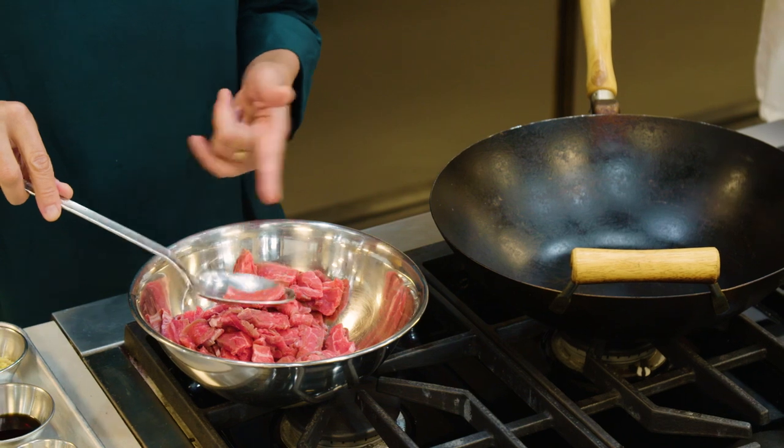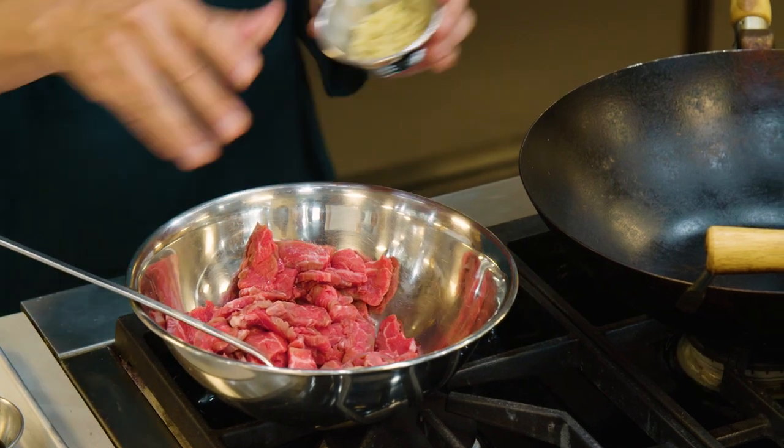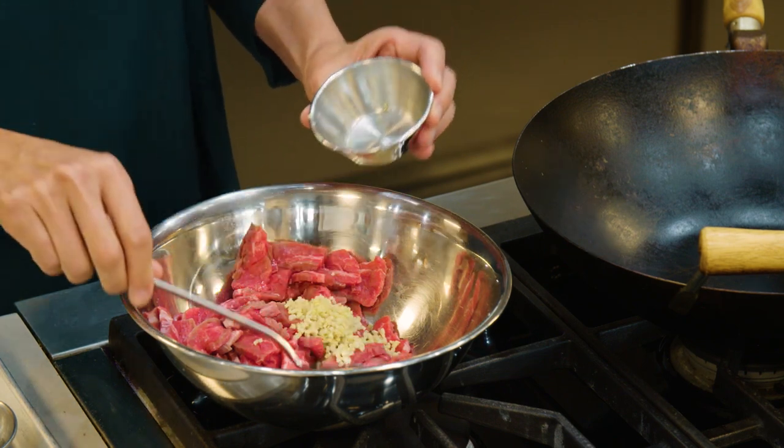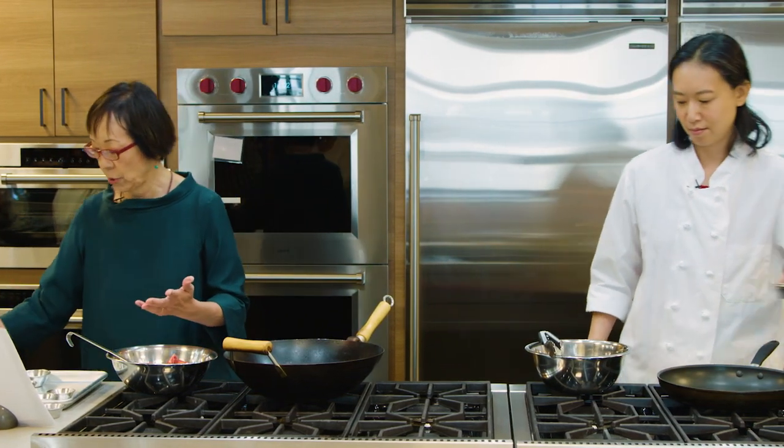The ingredients for this recipe are super simple. I'm starting with flank steak, cut into 1¼-inch bite-sized pieces. The beef is always cut against the grain — that prevents it from being chewy and tough, and that's a really critical step. Everything should be uniform size as much as possible to make sure it cooks up evenly. With American marinades you always make the marinade first and then put it over the beef, but with Chinese marinades you can just add the ingredients right before you cook.